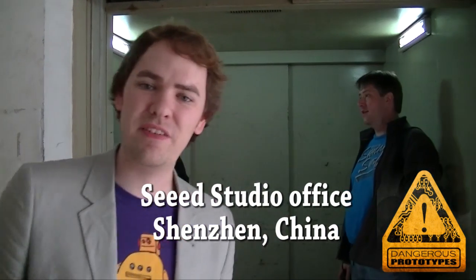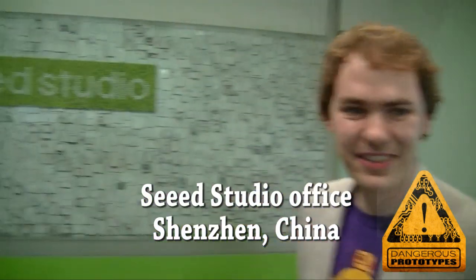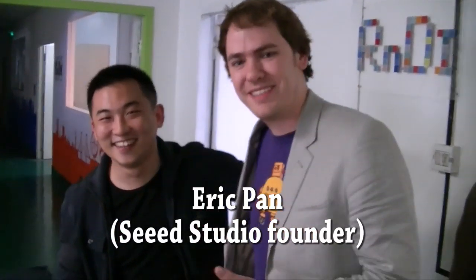We're actually here now, about 40 minutes outside the center of Shenzhen. We're going to get on the elevator and go see Seed. This is Eric — Eric started Seed.